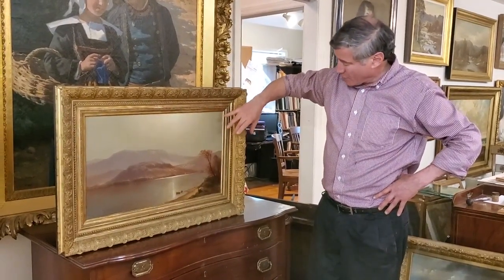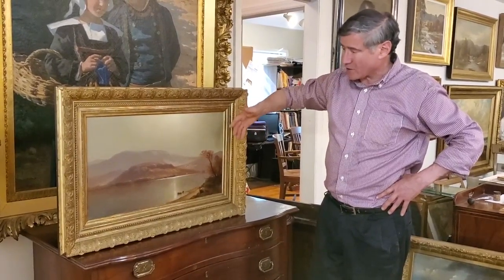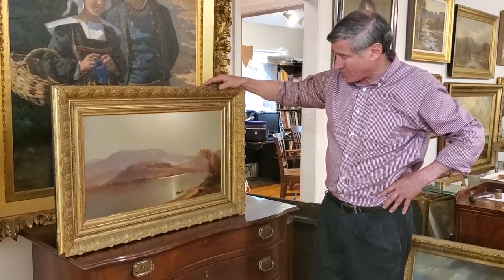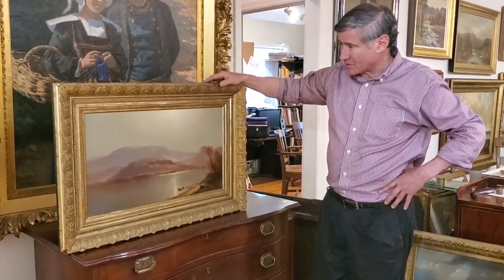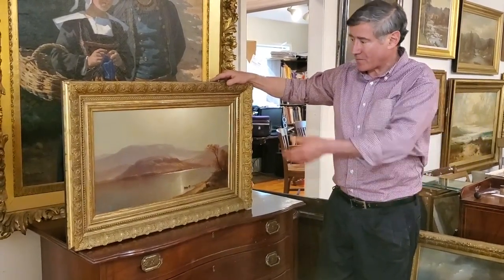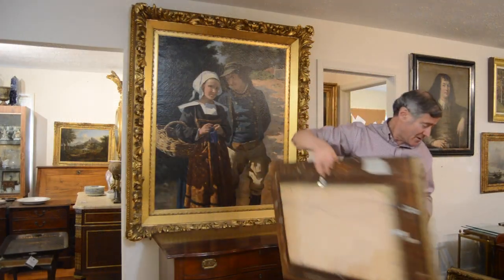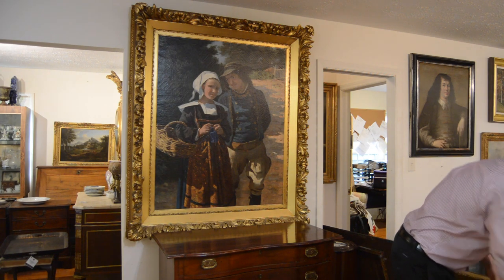Similarly, the scale of the frame — three and a half inches — is correct for the size of this painting, which is about 18 by 24. So this is a frame I was able to size exactly to the painting, take it out of my inventory, and make a nice presentation. That's painting number one.